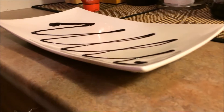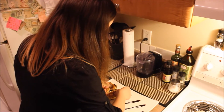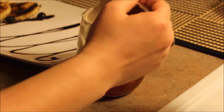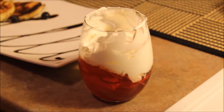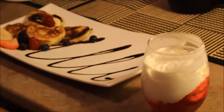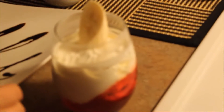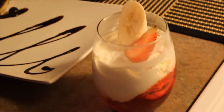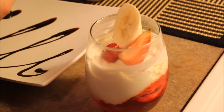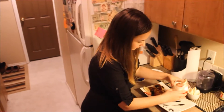Then I put some pancakes wherever I think it will look nice. I decorate it with a lot of berries and bananas, and a little bit of whipped cream. Take the jello from the freezer and add whipped cream to fill the other half of each glass. Then put some berries and bananas on top, and place the glasses on the plate so everything matches very nicely.